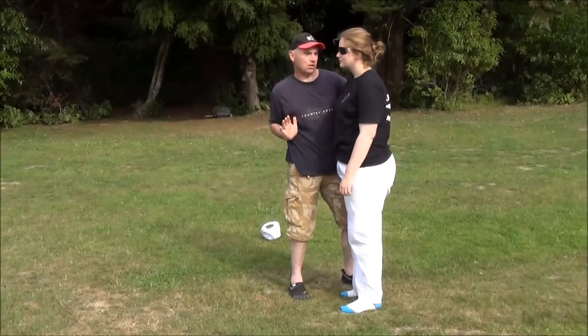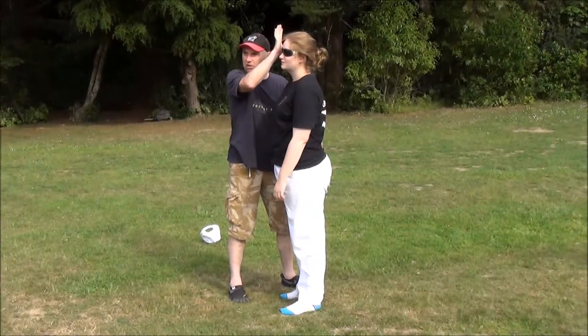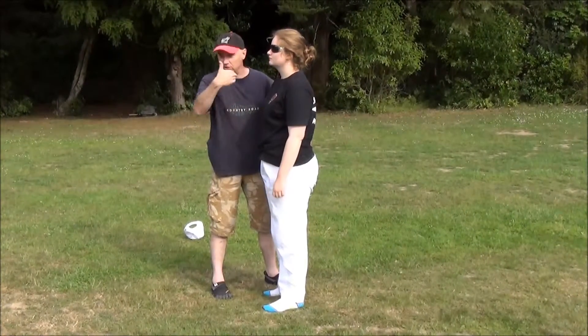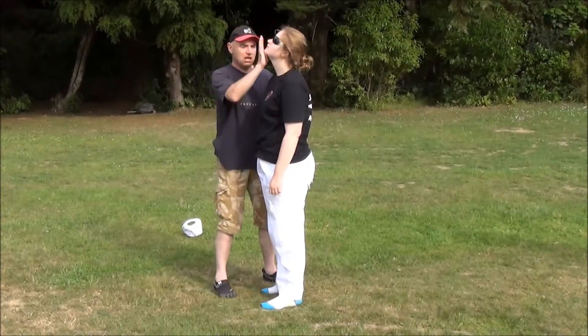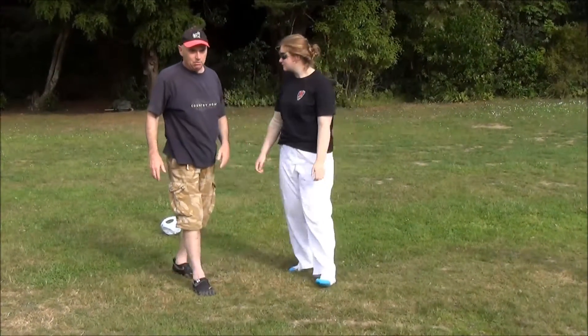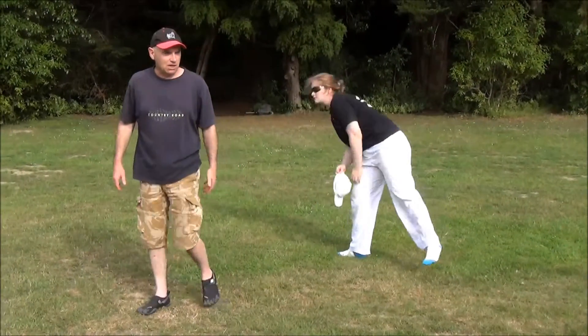I can also do an uppercut, a palm strike upwards. I can vary my response to what's given to me from my attacker. Up and down, and she's over. So that's the booty grab from the front, arms free. Have a play with that one.